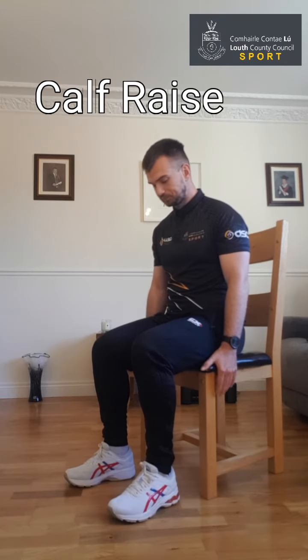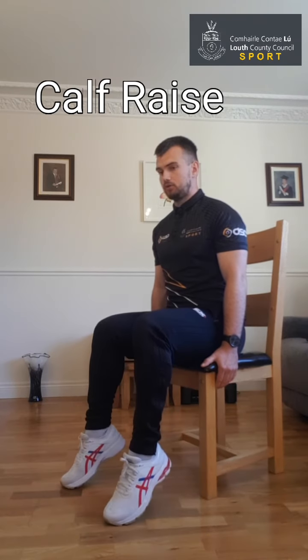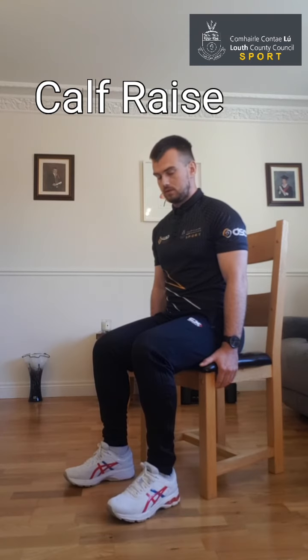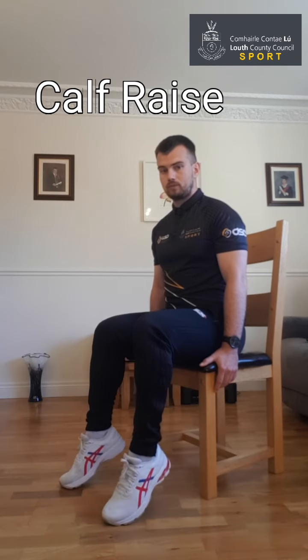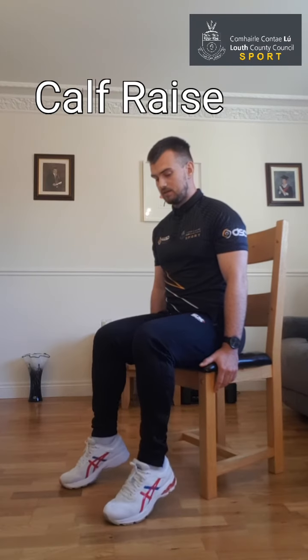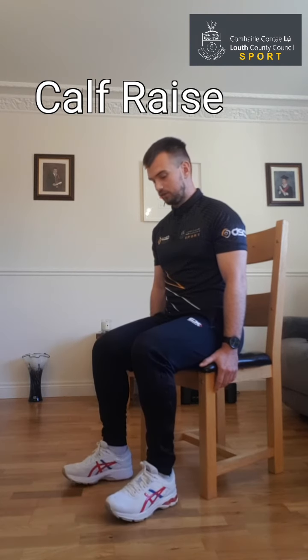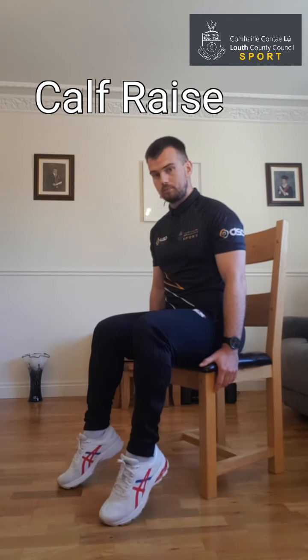So we're going to go again. Start off with feet flat, press your hands down, sit up nice and tall, and push those toes down into the ground — heels come up. One, two, three, four. You can do some of these exercises while you're watching the telly or just after you've had your lunch sitting at the kitchen table. Last one — pushing up and back down. That's our calf raise.